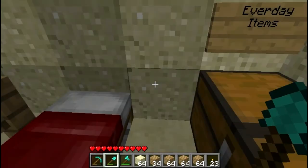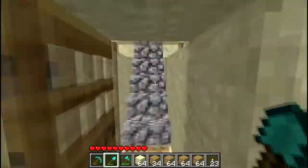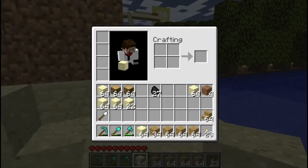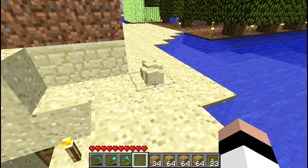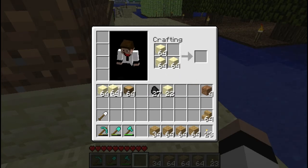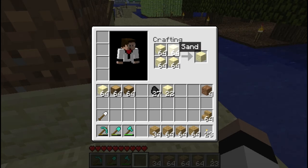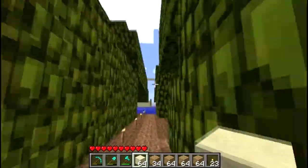I have a 500GB Western Digital Blue Caviar hard drive for storage - couldn't beat the price at around 30 bucks. For my main boot drive, I have a Corsair SSD at 64GB. I don't put any storage on it, I just use it for booting and running programs, and that's why everything loads up so fast.